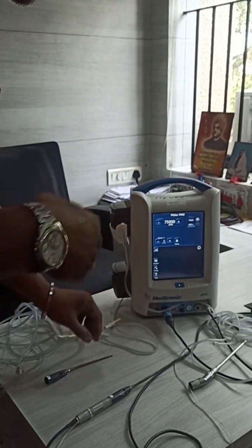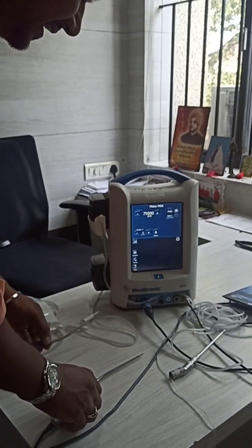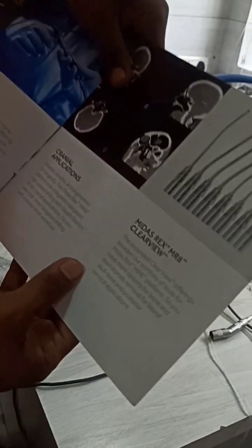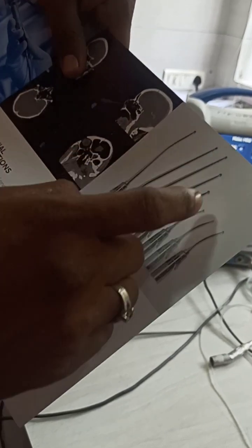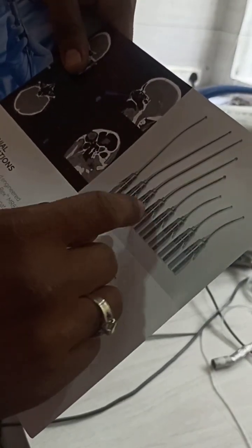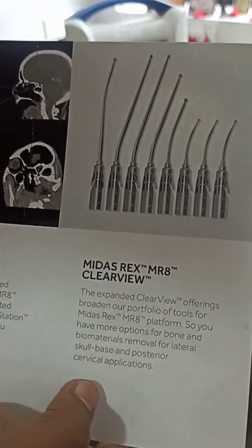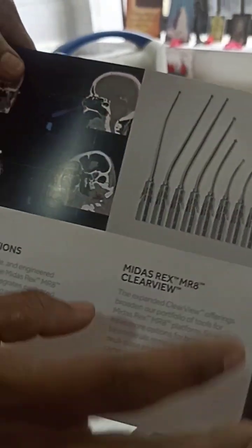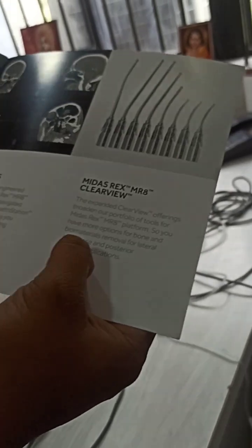When reaching the sella or skull base sphenoid procedures, it will be very helpful. Even for spine cervical procedures it is very useful. We have different sizes - not limited to just these two. You can see in this catalog: proximal bend, distal bend, different bendings, different curvatures - as per the surgeon's convenience. These are MR-8 clear view burrs mainly used for lateral skull base and cervical applications, and very useful for minimal invasive procedures.